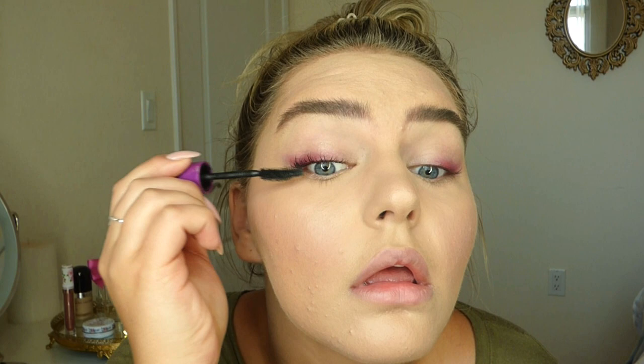Piling on the mascara — I did curl my lashes prior because we are rocking our natural lashes. The beauty of a look like this is the more natural the better, the less the better. We have that beautiful color on the eyes but it's soft, and that's very model-esque. That's why Taylor Hill is so classically beautiful — you can rock some color but it's still natural, subtle, and soft.